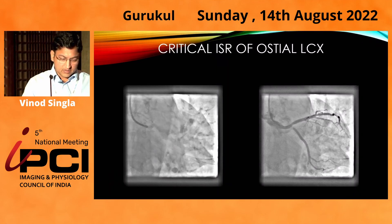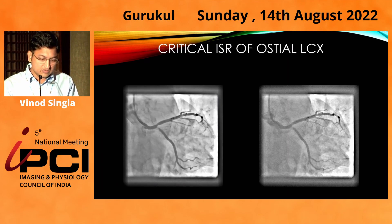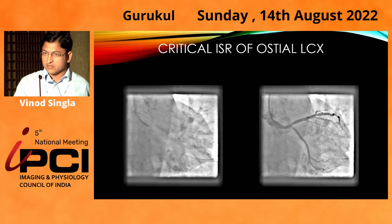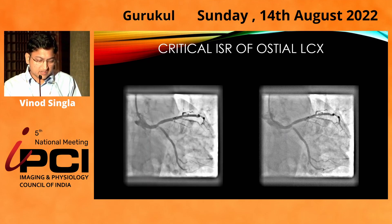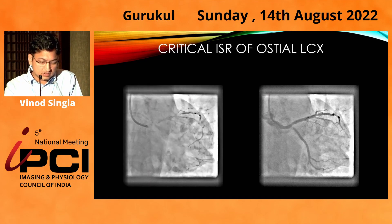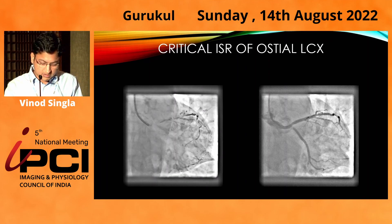I did a check angiogram which showed there was a critical ISR of the circumflex ostium. As we learned from the last case, it should always be a crossover from LM to circumflex, but the original stent was done at ostial circumflex. There was a critical stenosis, and distal left main and ostial LAD also showed mild disease.